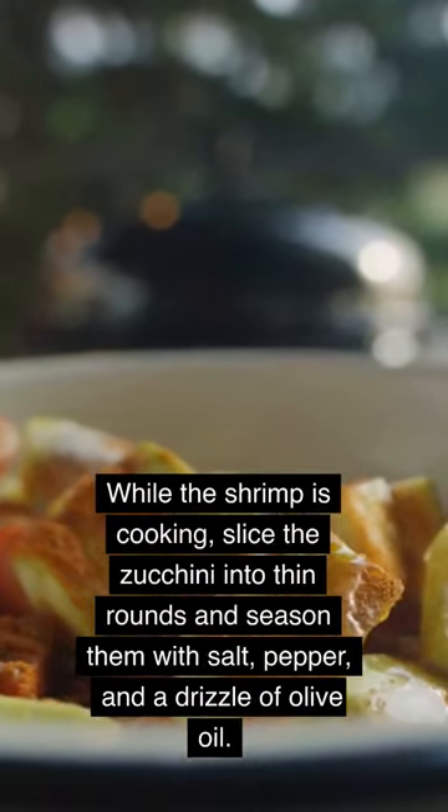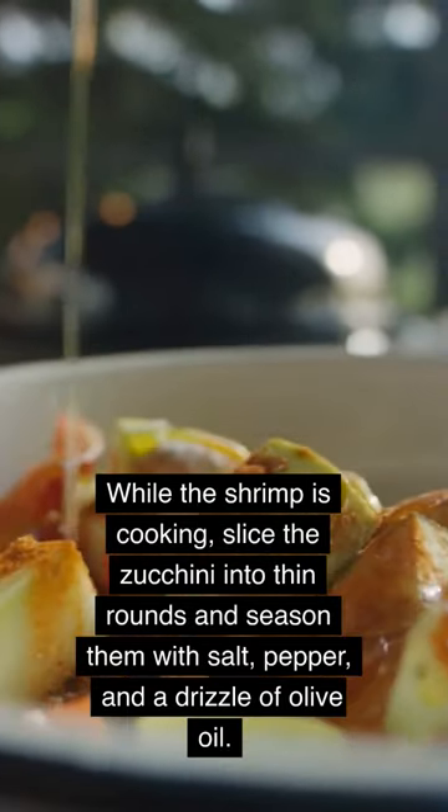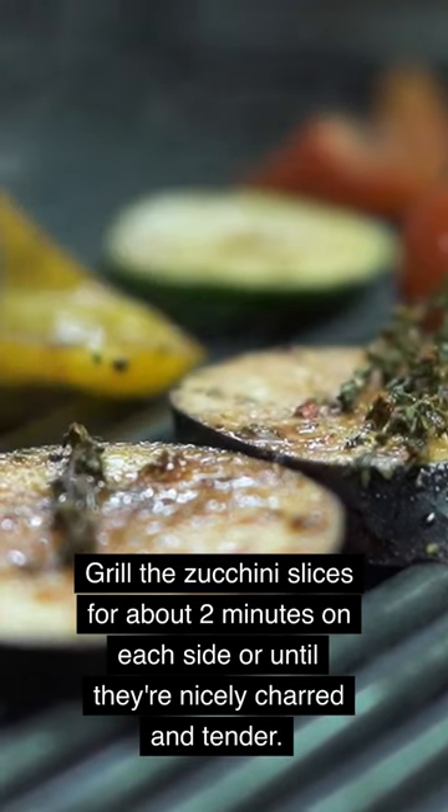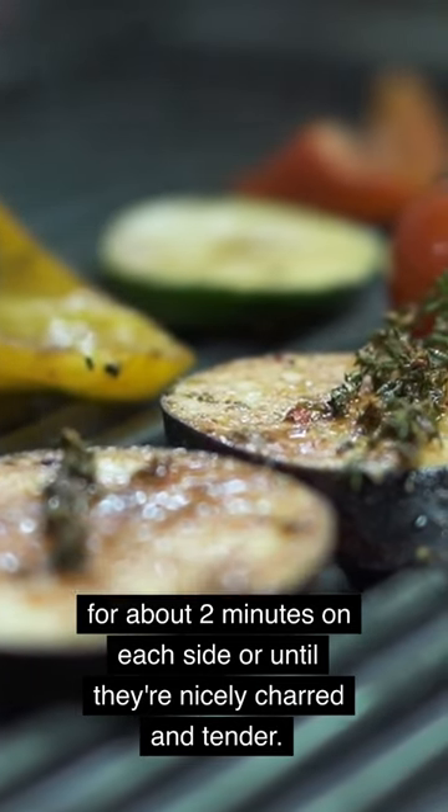While the shrimp is cooking, slice the zucchini into thin rounds and season them with salt, pepper, and a drizzle of olive oil. Grill the zucchini slices for about 2 minutes on each side or until they're nicely charred and tender.